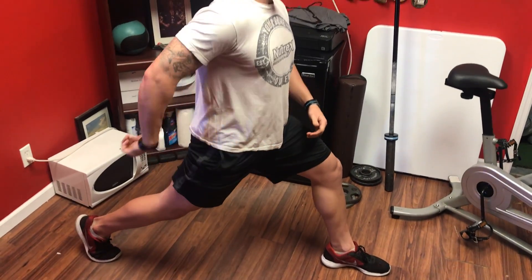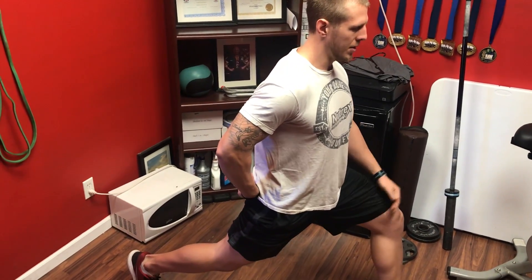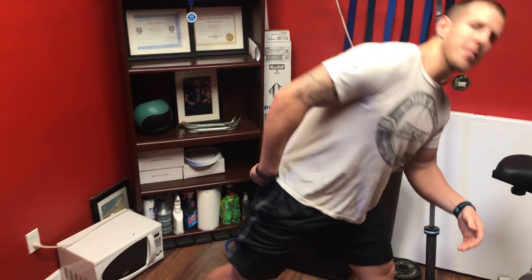I do four sets of ten of these, keeping my hand right here to make sure the glute's flexed, making sure the hip flexor is stretching, and pushing the knees out. Those are your three tips. Do four sets of ten before you squat and your hips will feel great, your glutes will feel great.